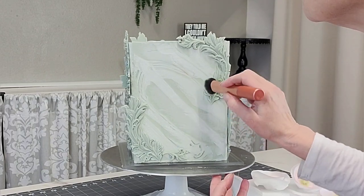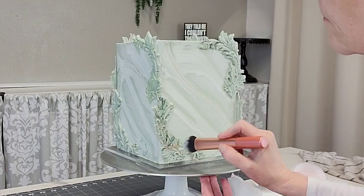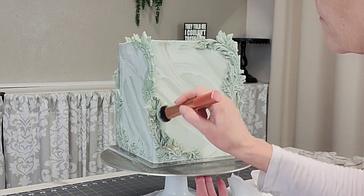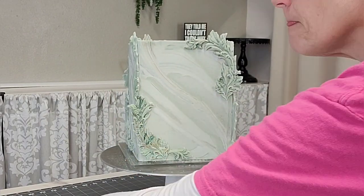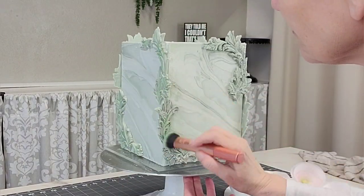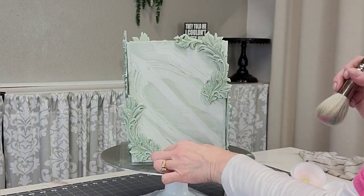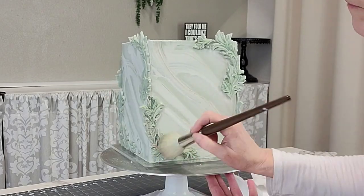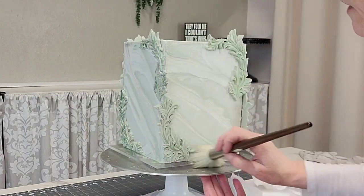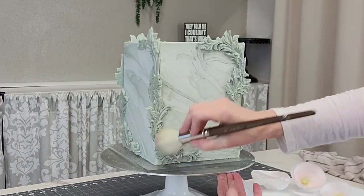This is more of a kind of abstract baroque, I guess we could call it that. To emphasize those chocolate pieces a little bit more I'm using some of that green luster dust because I want to tie them into the flowers, and then I added a little bit of pink and a little bit of pearl. I did decide after doing this that it needed a little bit more, so I'll show you what I did.